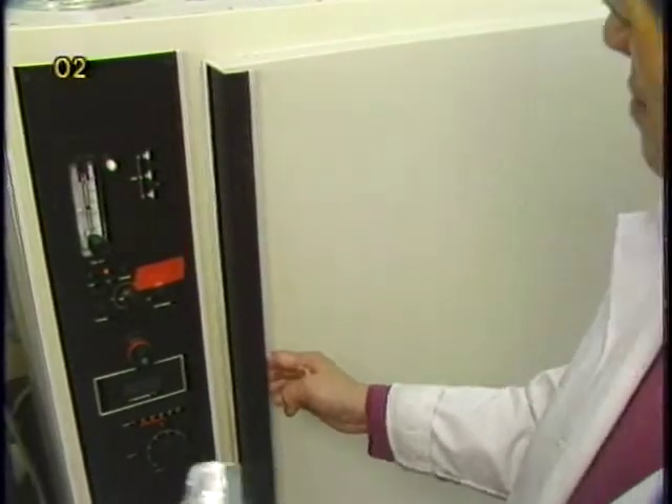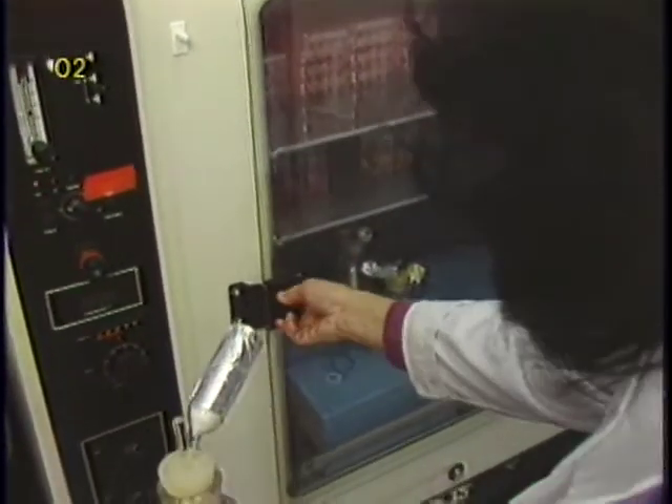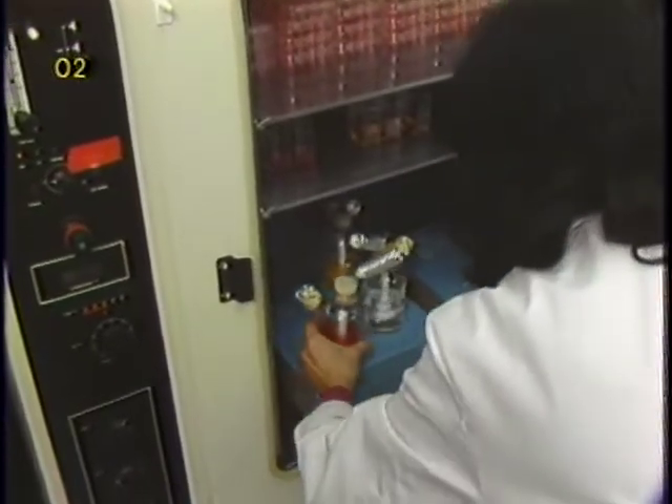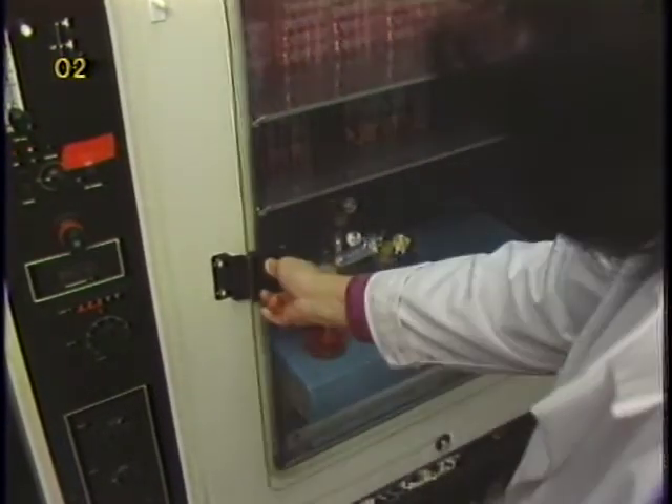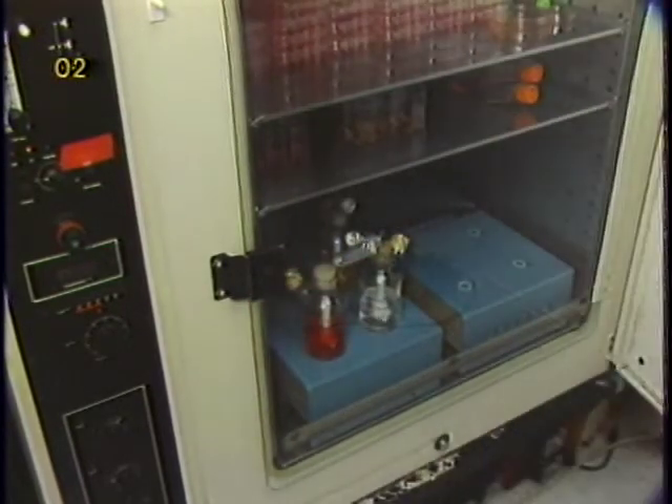The entire flask is then incubated at 37 degrees Celsius in an appropriate carbon dioxide environment. This step is important to allow the temperature and pH to equilibrate before the inoculation.